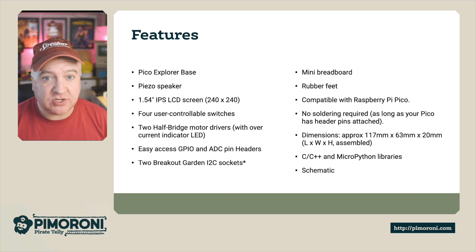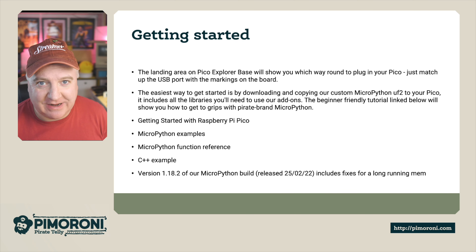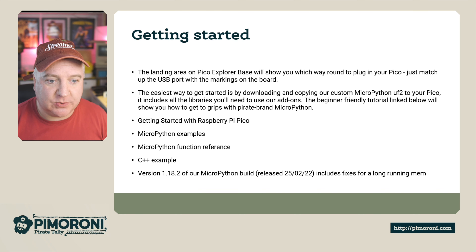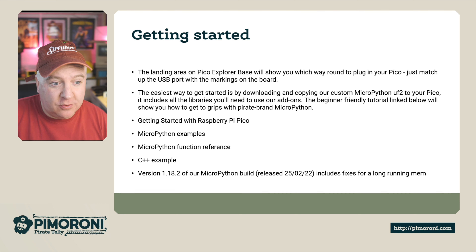Getting started: the landing page on the Pico Explorer will show you around the board. Just match up the USB to the markings — micro USB plugs in simply. The easiest way to get started is by downloading a special version of the MicroPython UF2 for your Pico, which Pimoroni have created with everything already baked in — batteries included. There's a beginner-friendly tutorial with links, and we'll look at some fun examples in a second.